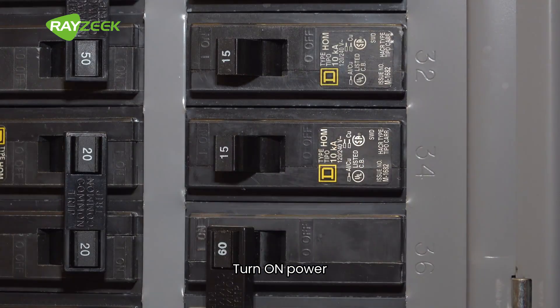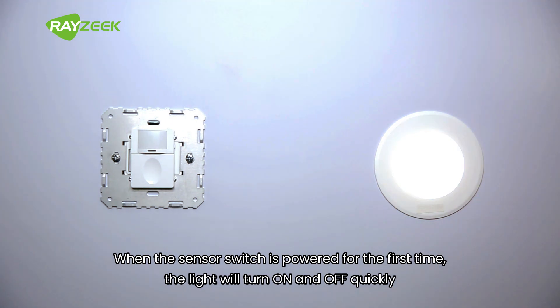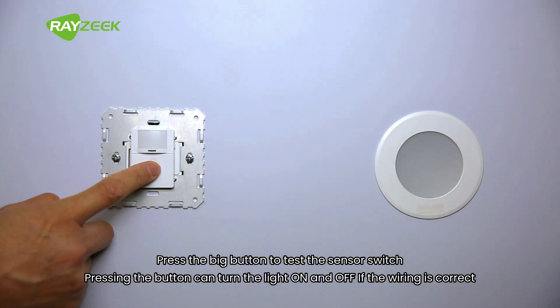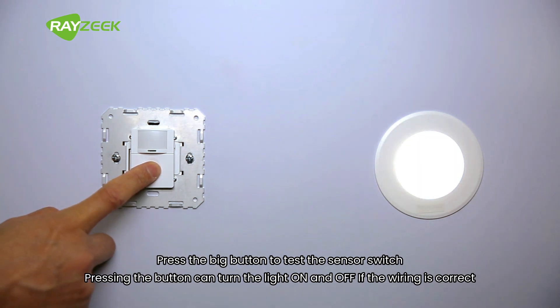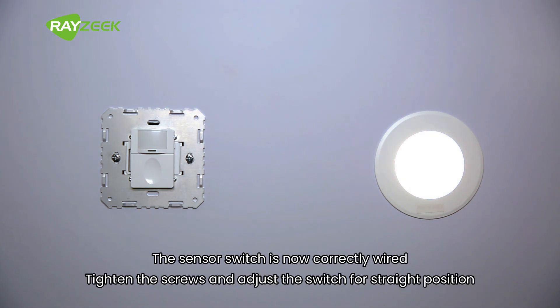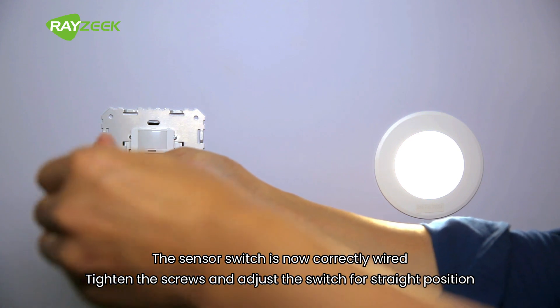Turn on power. When the sensor switch is powered for the first time, the light will turn on and off quickly. Press the big button to test the sensor switch. Pressing the button can turn the light on and off if the wiring is correct. The sensor switch is now correctly wired. Tighten the screws and adjust the switch to a straight position.